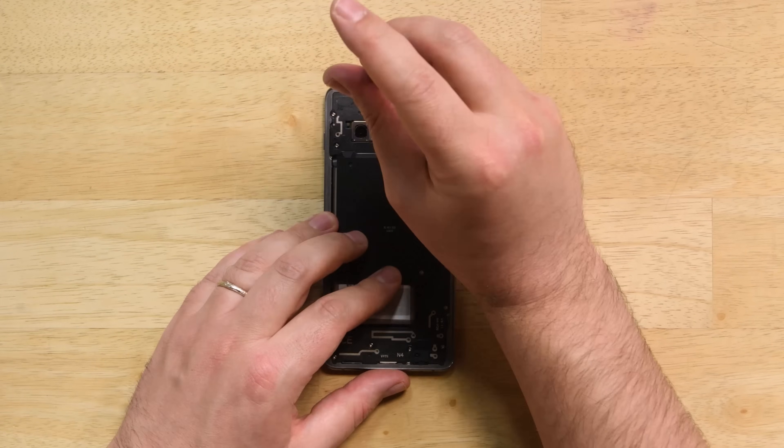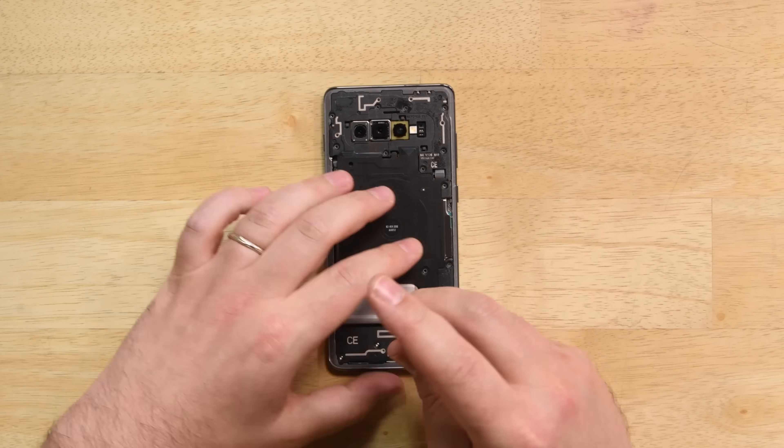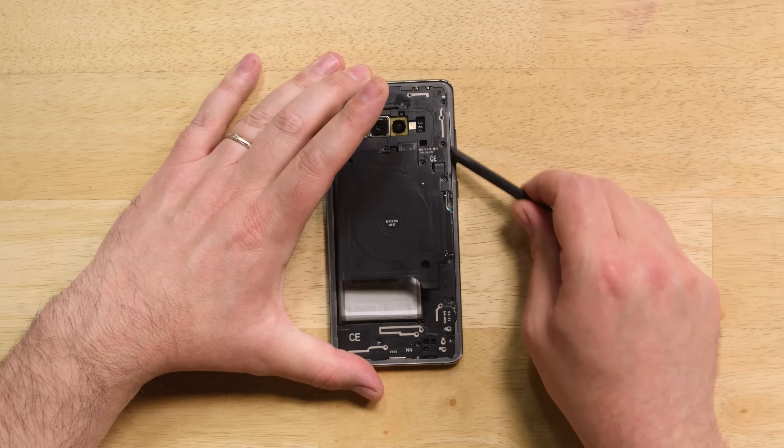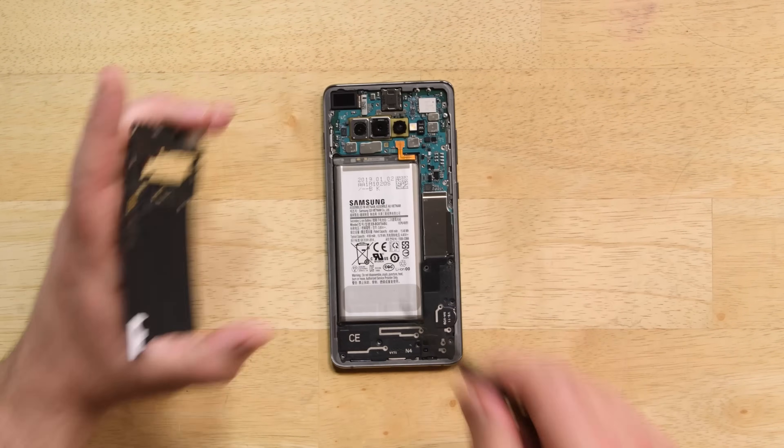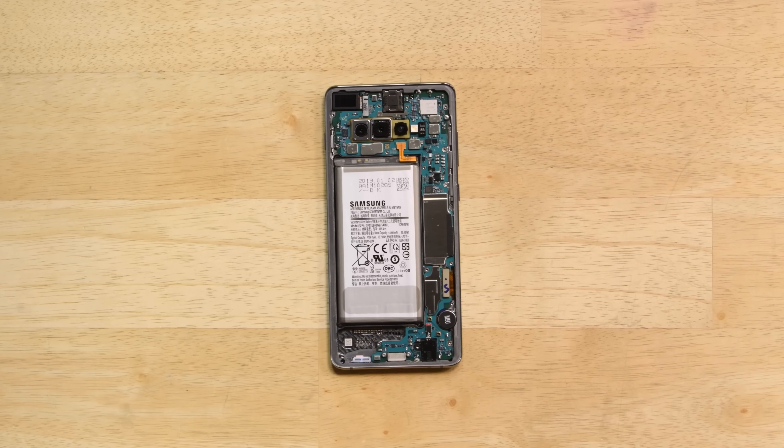We've got a mid-frame assembly to deal with next, and it's held in place by a whopping 16 screws. While this mid-frame might look similar to others we've seen in previous Samsung phones, it has been upgraded to allow wireless charging of other devices. It'll be interesting to see how this feature affects long-term battery life.